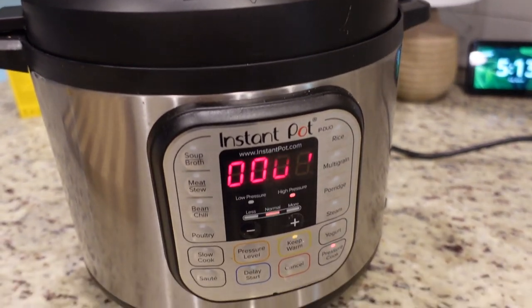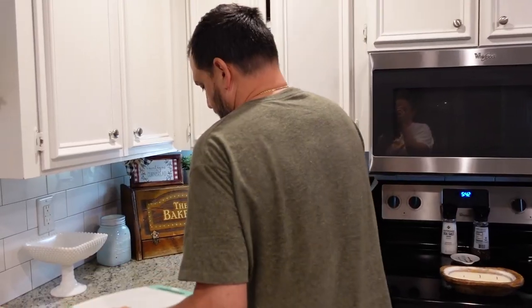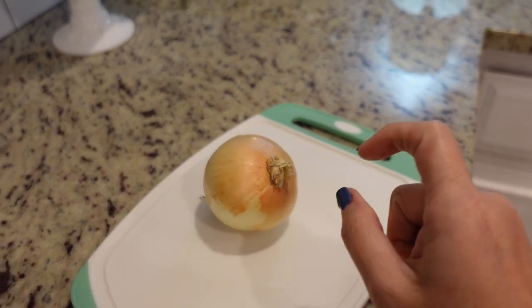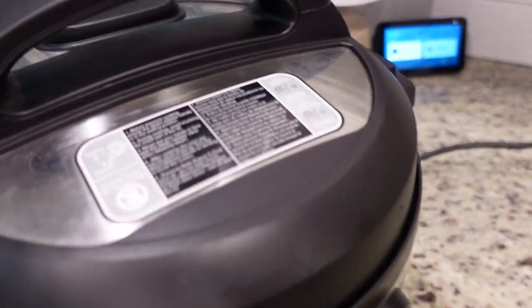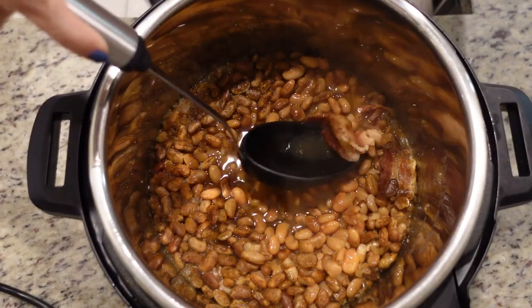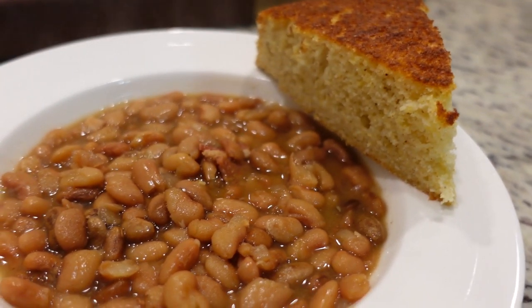We're going to let it naturally release - once that pin drops in the back and it's let out all its steam, we'll be ready to eat. He wants some fresh onion on top of his, even though there's onion cooked in. Okay, this has been counting back up for 29 minutes but the pin finally dropped, so we are good to go. I can open this up. What I need to do now is remove this bacon because we got all the flavor out of it, we don't need it anymore. He is so excited - it looks delicious. I haven't had a proper bowl of pinto beans in I can't tell you when.